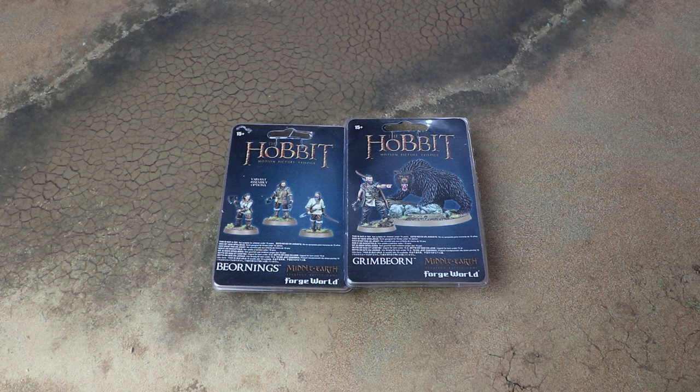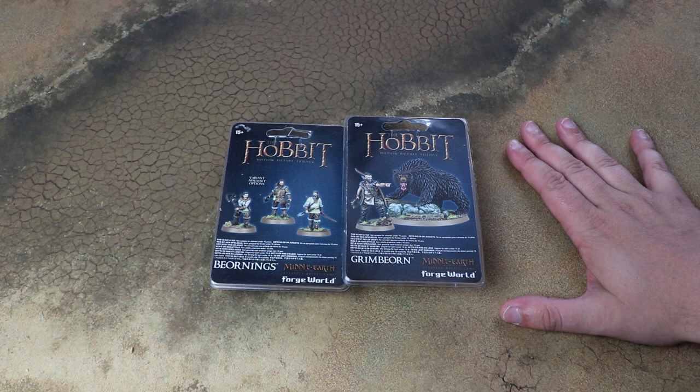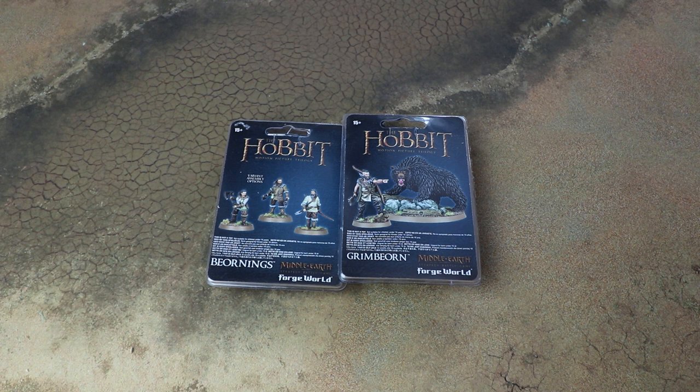In the Defence of the North supplement book, we saw the rules for these guys added, and the Legendary Legion lets you take a whole army of shape-shifting bear men, which is absolutely something I'm going to do. Bjorn and Grimbjorn are about 200 points each and the Bjornings are around 20 points each, so you could do a really cool 500-point force with the two characters and just five of these guys. They can also be allied into quite a few armies, so there's some fun stuff you can do with them.